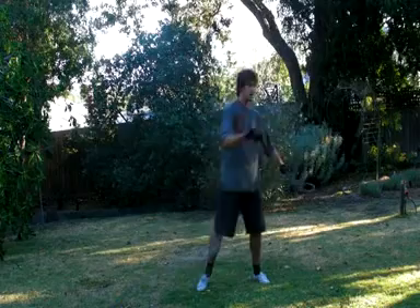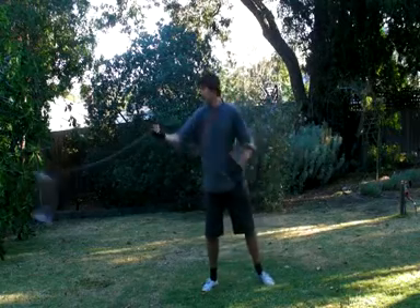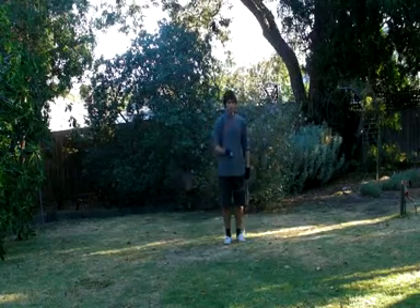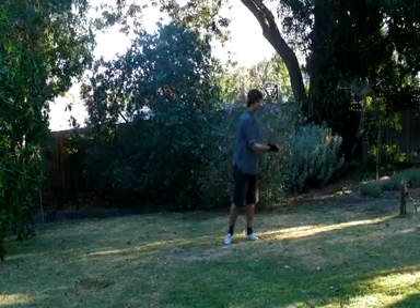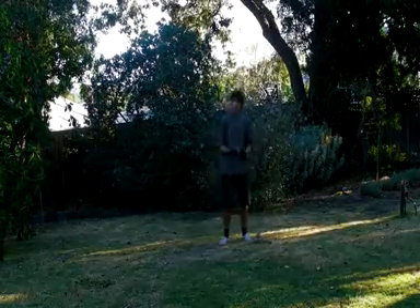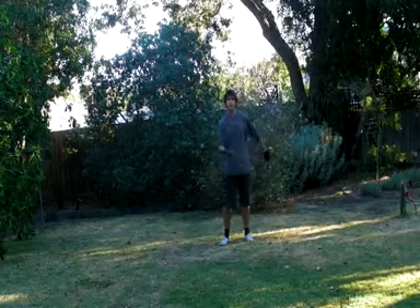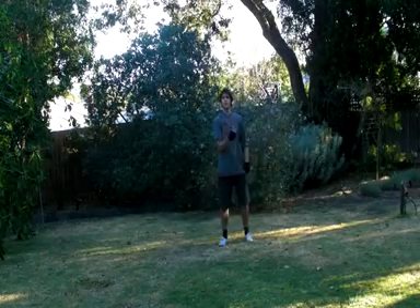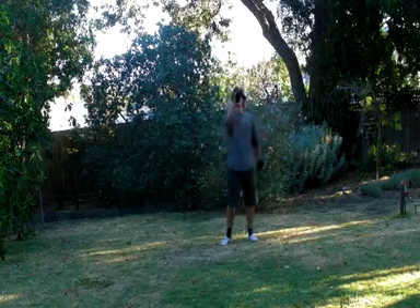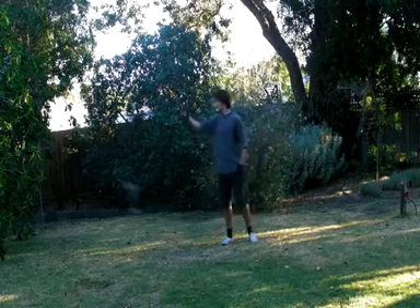If going straight from one side to the other is too much — it does take quite a bit of practice — what I'd suggest is shooting and spinning, then shooting and spinning again. So you're spinning, then shoot and put your hands together, then spin again, shoot and put your hands together. Just do that for the moment — let it drop to the ground, that's fine. The goal is to do it continually: shoot, spin, shoot, spin, shoot, spin.